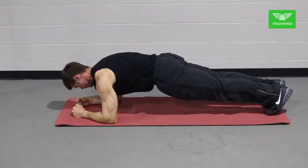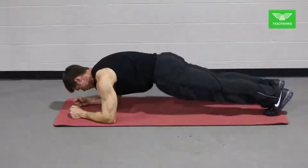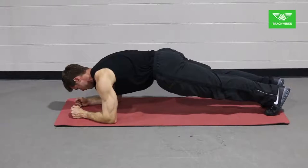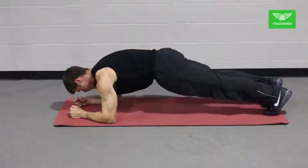The athlete should set up on their elbows and toes with the elbows placed directly below the shoulders. The athlete should then raise their hips so that they are at the same height as the shoulders and think about sucking their abs inwards to take the stress off of the low back.